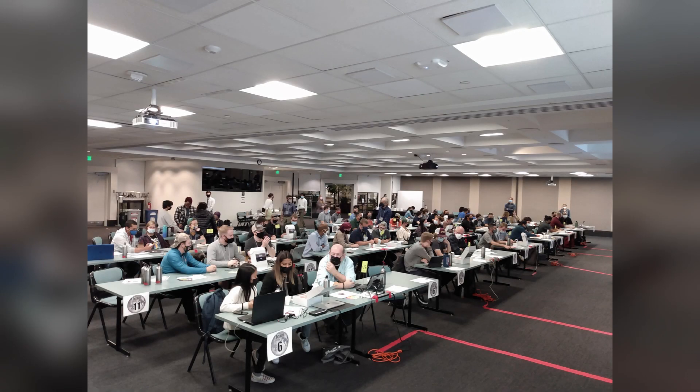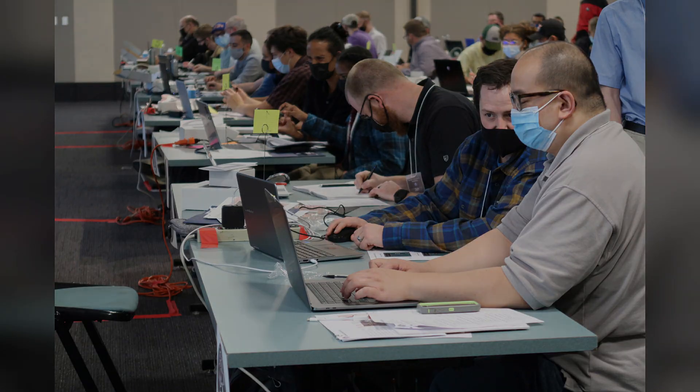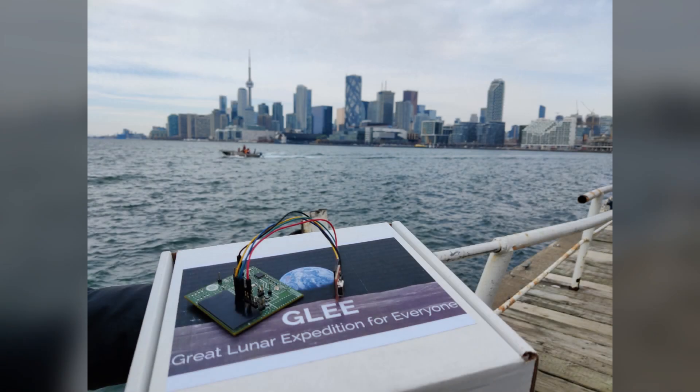We provide and encourage students to utilize their creativity and our Lunasats to progress our mission and establish the foundation of a global endeavor to push lunar exploration into a new era.